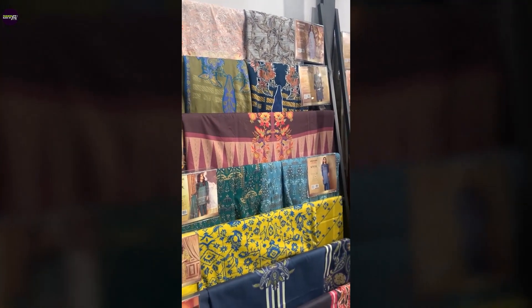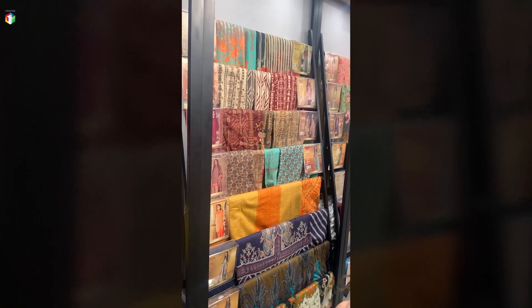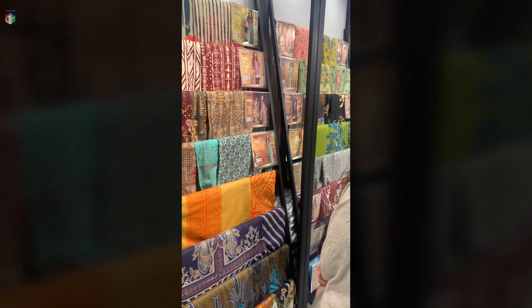Now let's check out what else they have. Hmm, interesting. There are a lot of prints here, but if you have a good eye, you can find one or two things you really like.